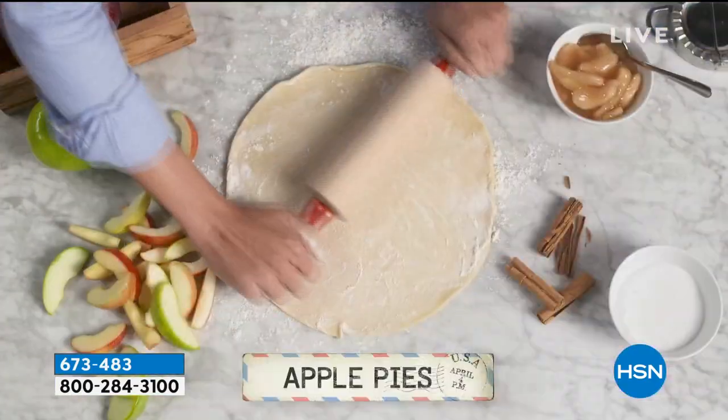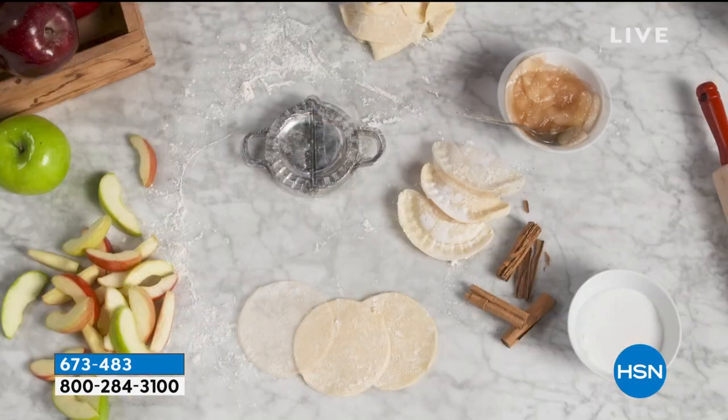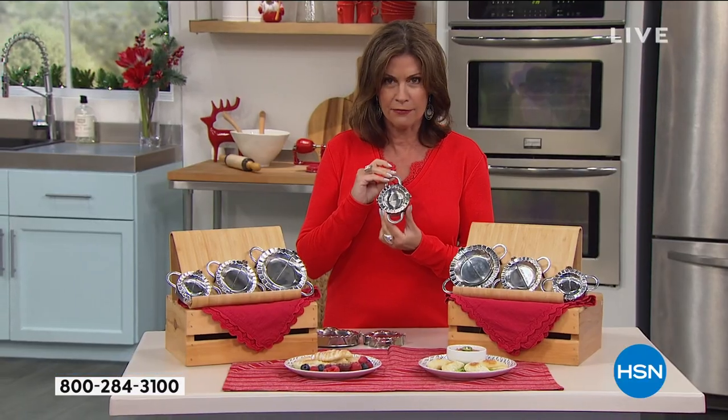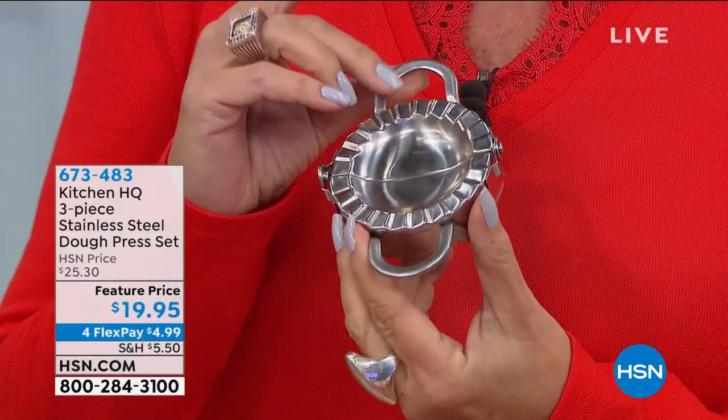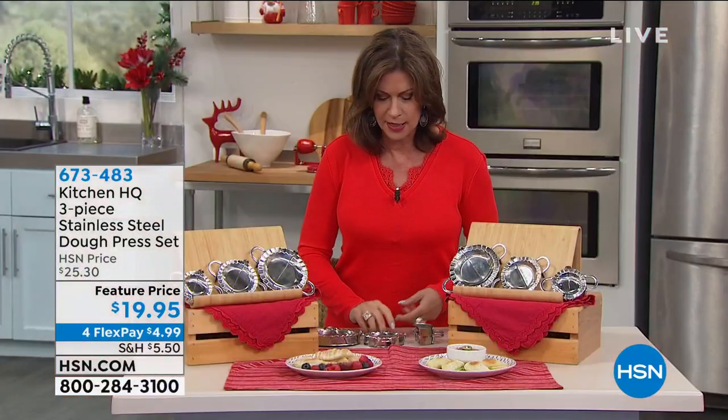Whether you want to do them small, like for little dumplings, or even little bite-sized desserts — look at that. All you do is you just put the dough in there, fill it, press it, and you are good to go. Cook it any way you want to.